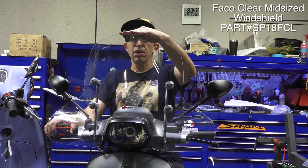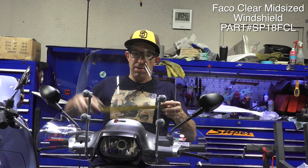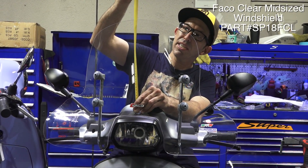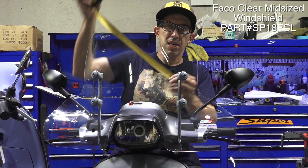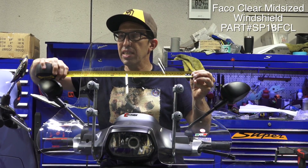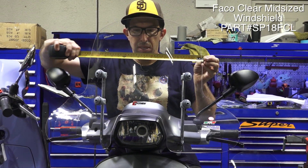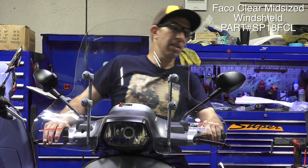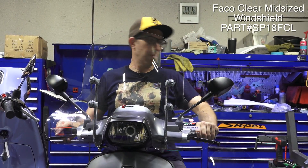At 5'8" I can just barely look over this windscreen. The height of the windscreen is just under 14 inches, about 340 millimeters. The width, as you can see, is about 16 inches and 400 millimeters. Again, with the wind wings it's a good midsize one — you could look around it pretty easily versus the larger windscreen.